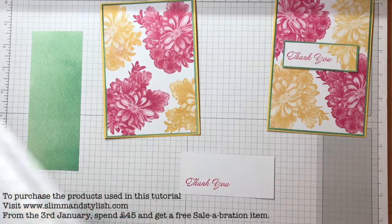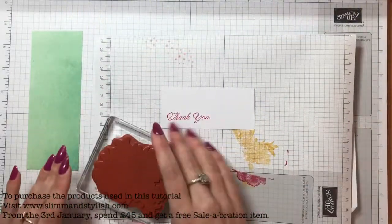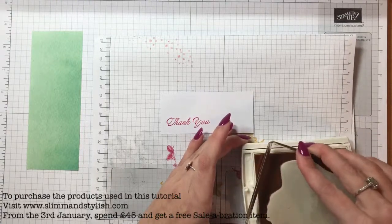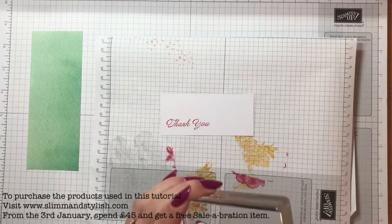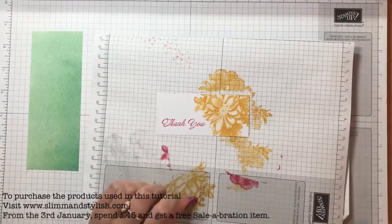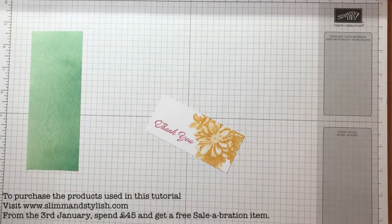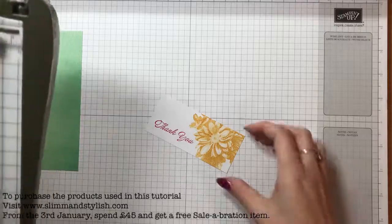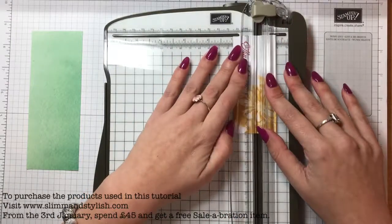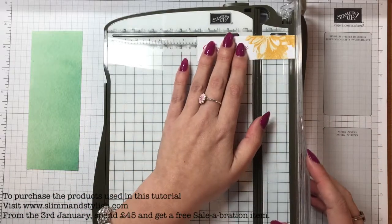I'm just going to bring the scrap piece of paper back in and grab my Heartfelt Blooms again with the Daffodil Delight. I'm going to ink that up and just stamp around the thank you — only on the edge. Then I took my trimmer and cut it so it was one inch by three inches.